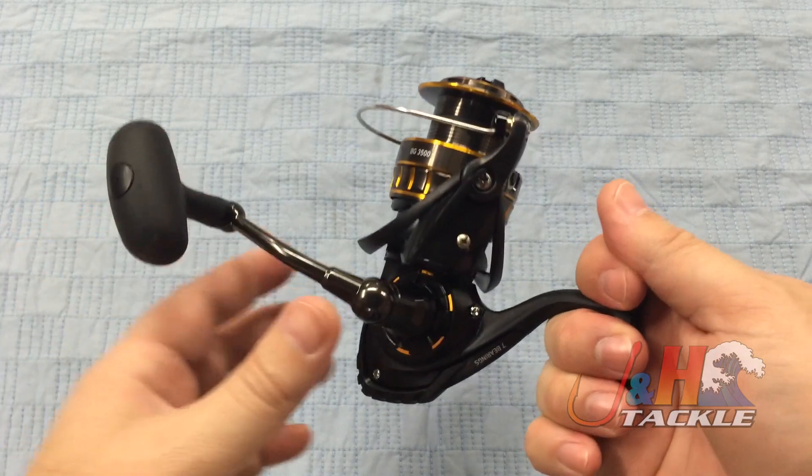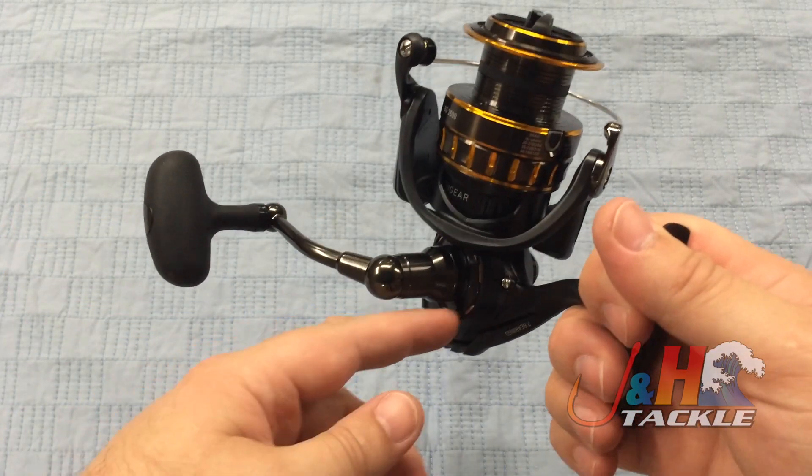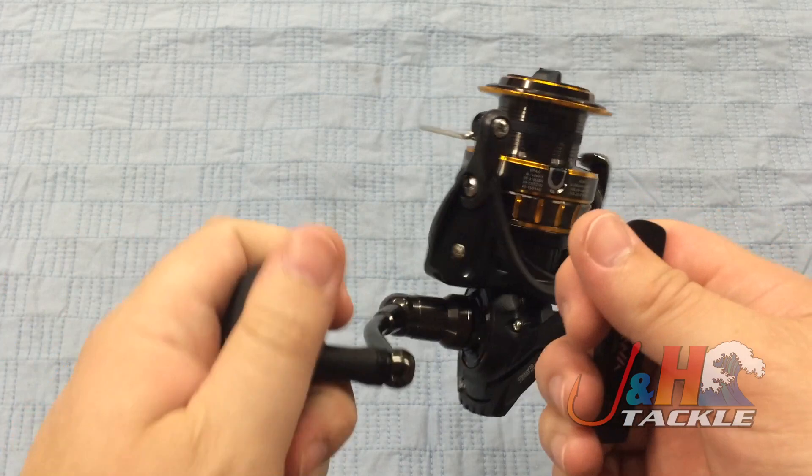All aluminum body, it's got an air rotor, aluminum spool, nice long aluminum handle. It does screw in — screw-in type. And you've got a nice tactile rubberish knob on there, which is super comfortable.